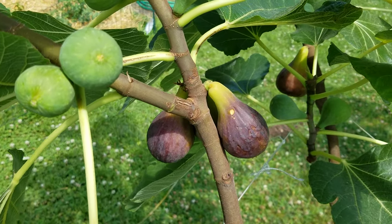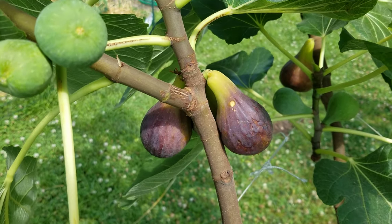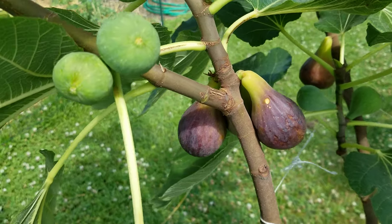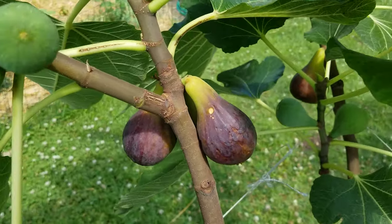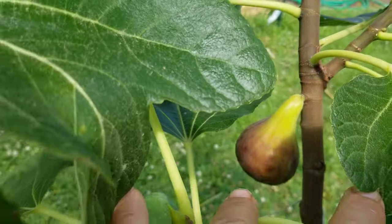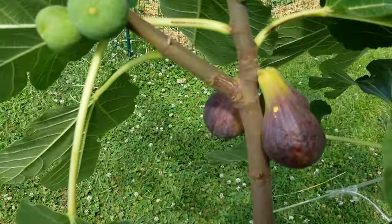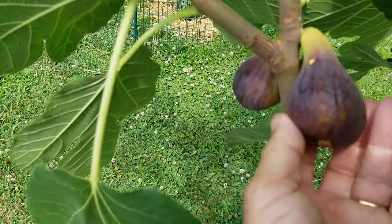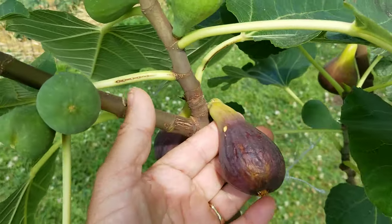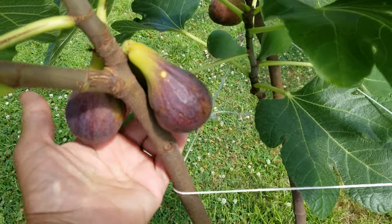They've both been under the same exact conditions. It's July 3rd — can't believe tomorrow's the 4th of July already. And I've got some really beautiful ripe figs here that I really need to pick. It's really ripe and really ready to be picked. All of them are ready.